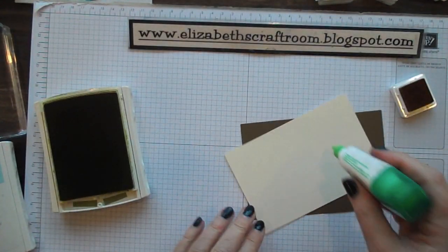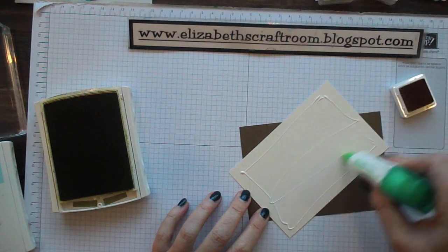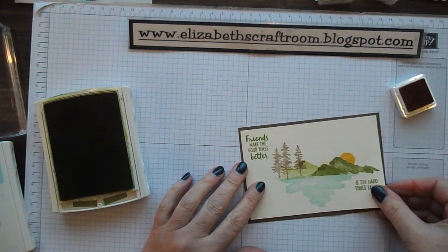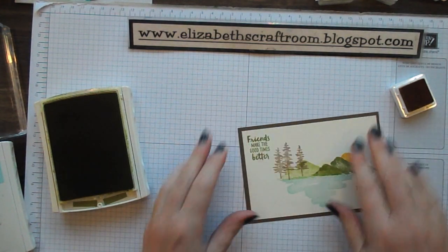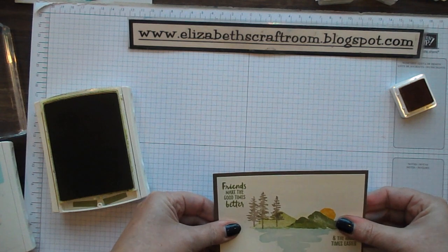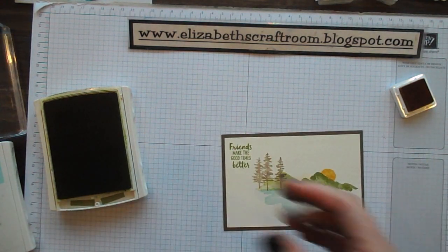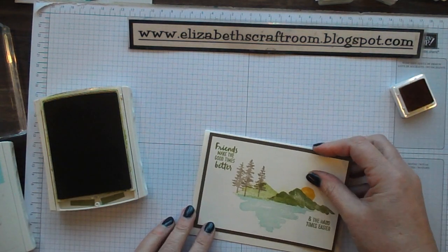I'm going to pop that onto a layer of Soft Suede and then onto a thick Very Vanilla background.